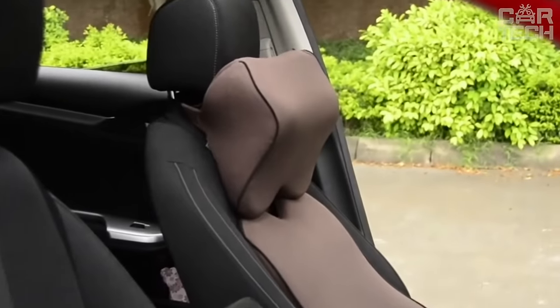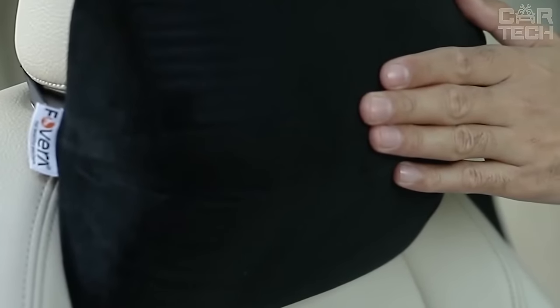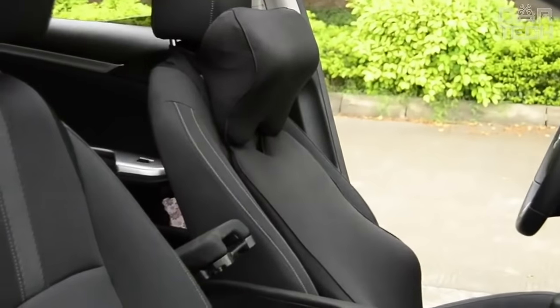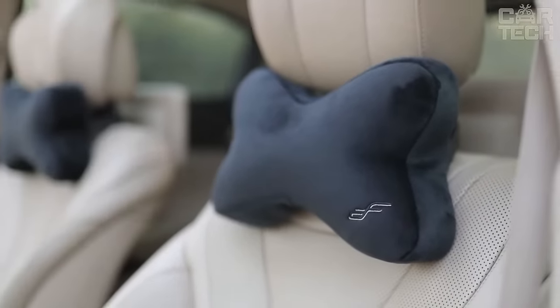Long journeys in the car are usually exhausting for both driver and passengers. In most cases, fatigue occurs due to the uncomfortable position of the body in the seat. A neck pillow will help to solve this problem and alleviate difficulties on the road. It is made of quality material — not too hard, but not soft either. It is installed on the seat in a few seconds. With this cushion, your long trips will become more comfortable.